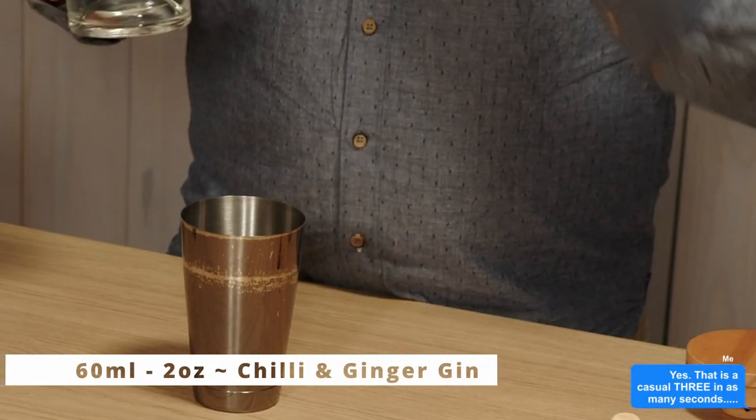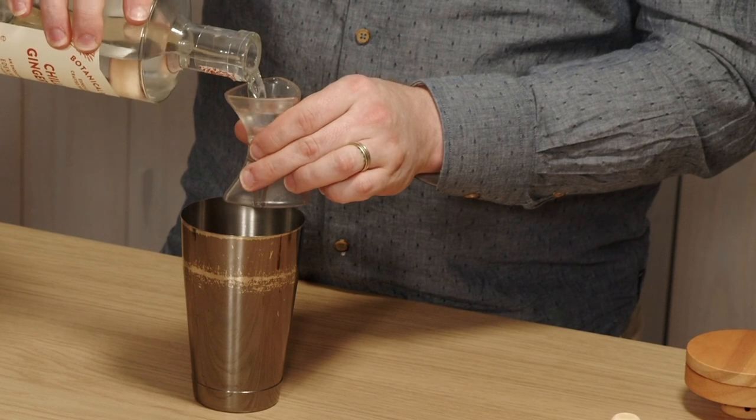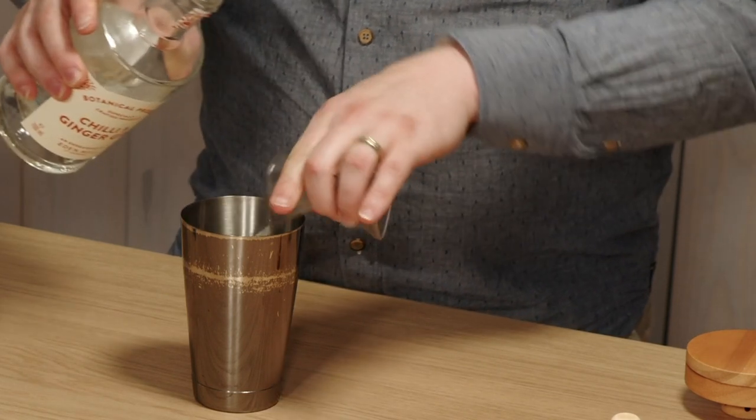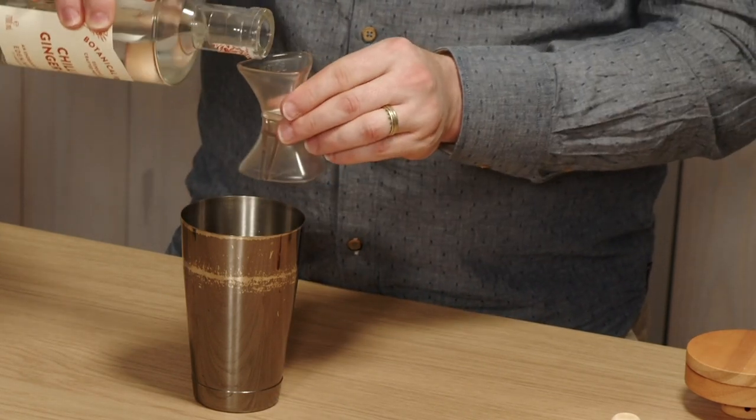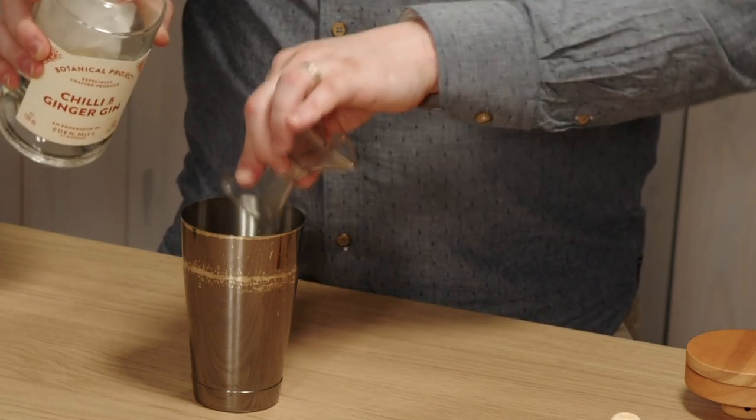Let's start making the Smoking Gimlet. We are going to shake the drink, so I'm going to be putting it into a shaker. We're going to have two shots of a chili ginger gin. You can just use a normal gin, but I'm choosing the chili and ginger because it really brings that flavor forward — we're in a fire environment and we want to emulate that.